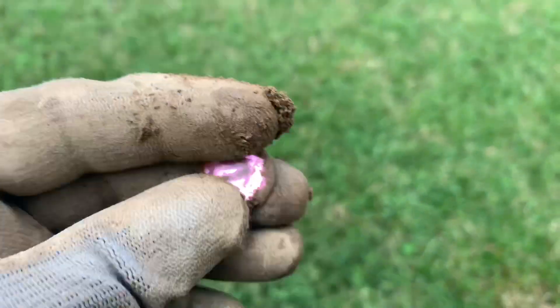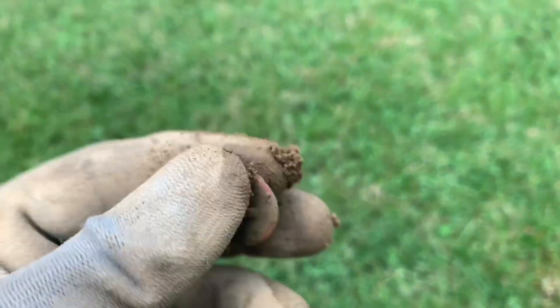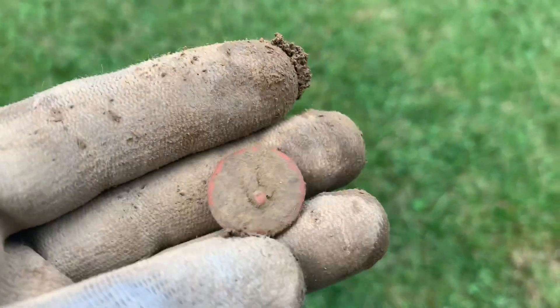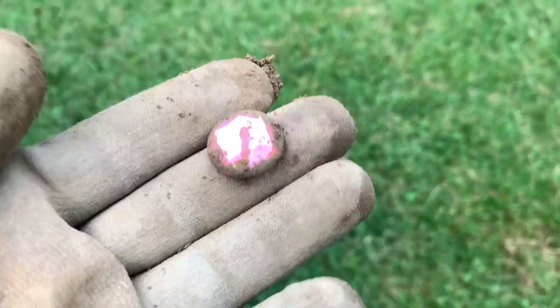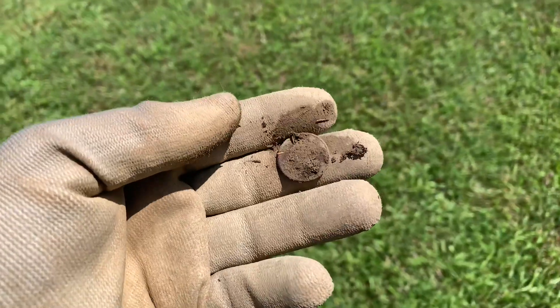I just got this good signal - this one's about a 60 or 70, way down the hole. Looks like it possibly belongs to a ring or maybe something that goes on a piece of clothing, but that's kind of neat looking. Let's see what else we can find.